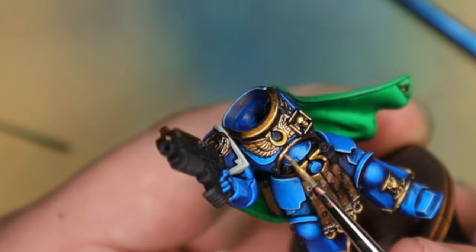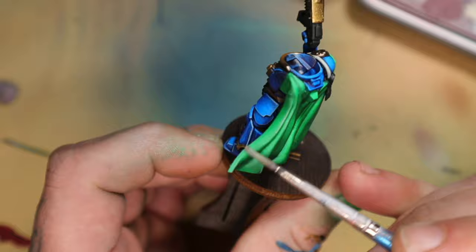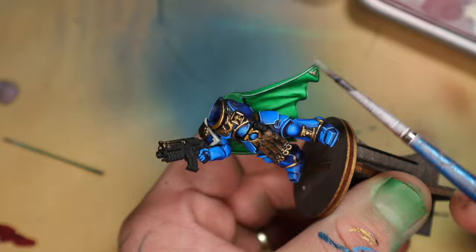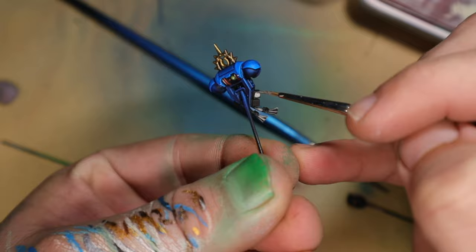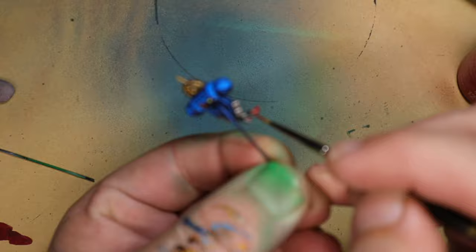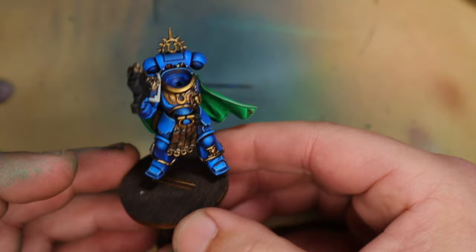I then worked on edge highlighting the cape, using white mixed into the green — because I like white highlights and I don't really care — smashing those all over the edge of the cape. Using silver, I did the little fart vents on the back of his backpack, then I used a contrast paint called Bile Red to paint those little tassels hanging on the back. Once I'd got most of the stuff painted that I couldn't reach, I glued his backpack onto his back and continued to paint the model with the backpack on.